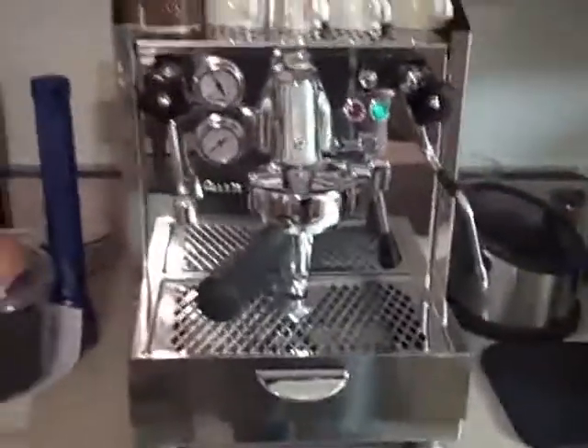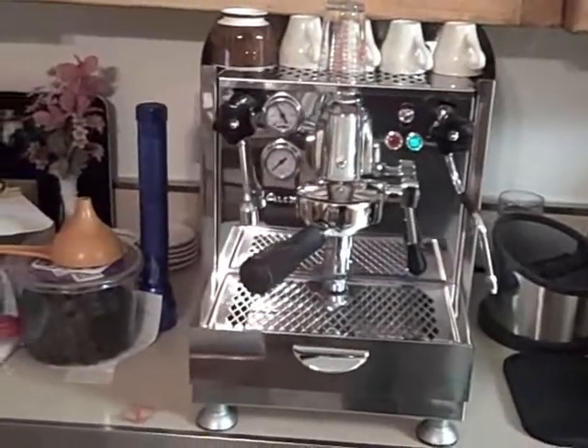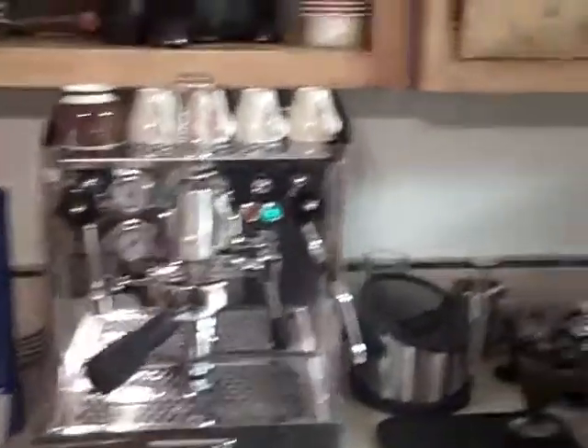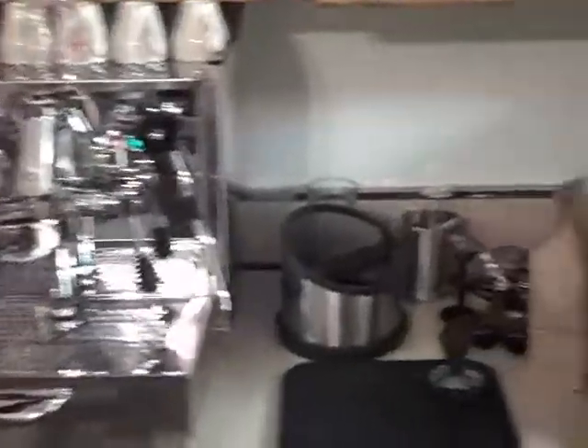Hey, this is John. I'm taping this with my new flip cam, so I'm pretty excited about that. I just set up my espresso machine. It's the Alex by Izzo, as you can see there. It took a little while to set up, but I have it up and going, and it's been warming up for about a half hour now, so getting ready to pull my first shot.